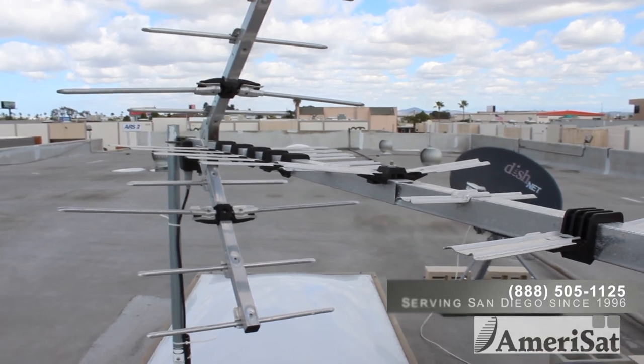This is one of our off-air antennas. With this antenna, we're actually able to pull in over 50 high-definition channels. You can use this for your home, which is a great solution.